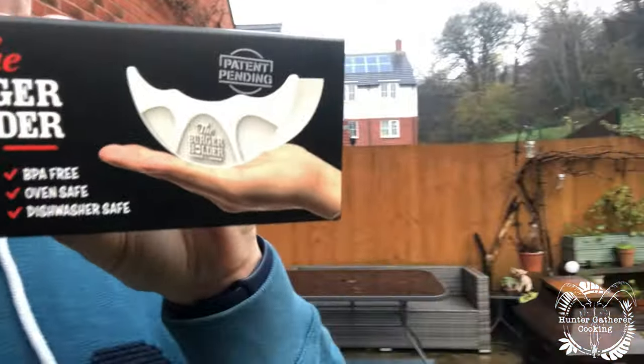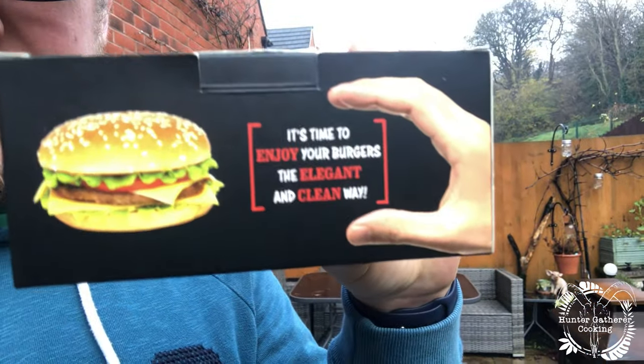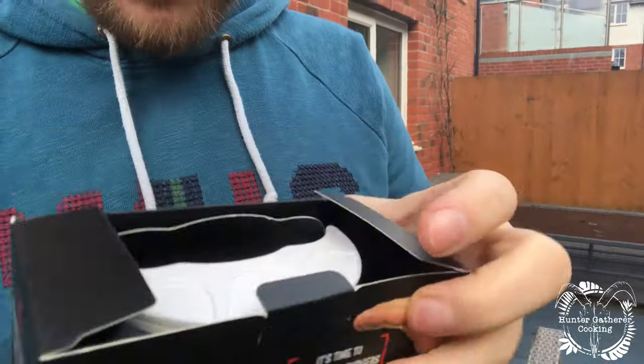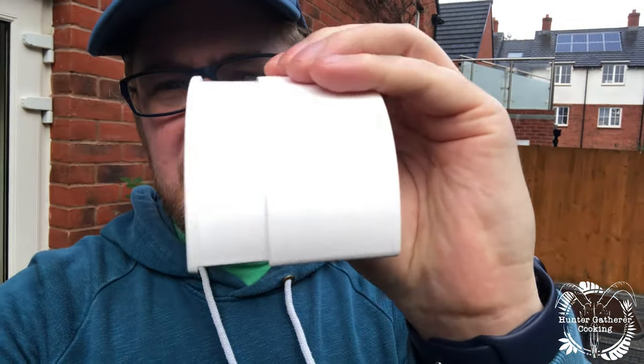If I show you the box, it's basically just so that you can put your burger in a little plastic container so you don't get your hands dirty. That is it. It's as simple as this — it's just a burger holder. It does expand so you can put a big burger in there.